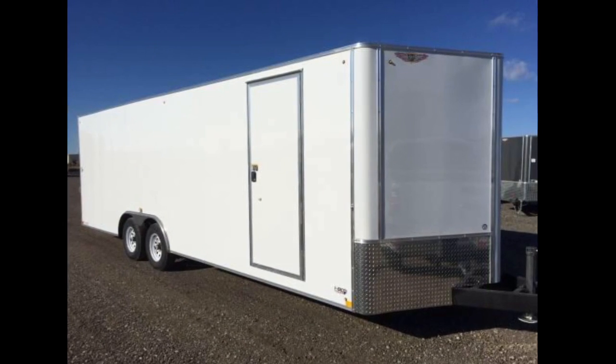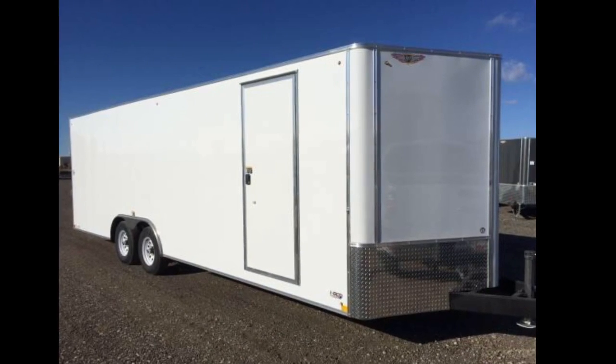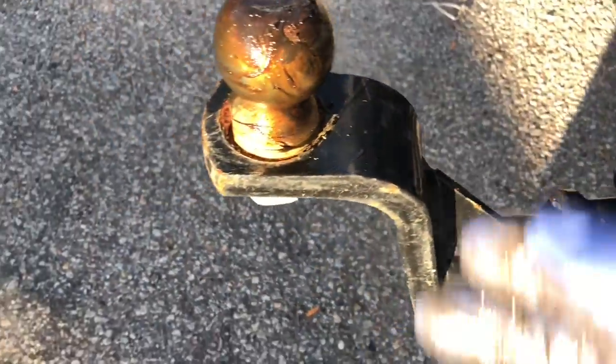It is trailer inspection day — let's check out a whole pile of things. Trailering tip: make sure your ball and hitch is well lubed. I also look inside here for the tongue — you can see it goes across here so this latches down on the ball.